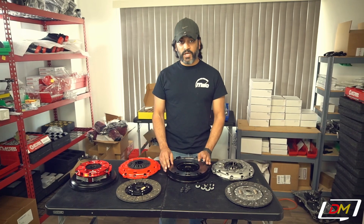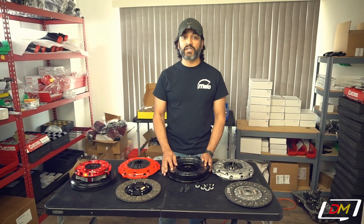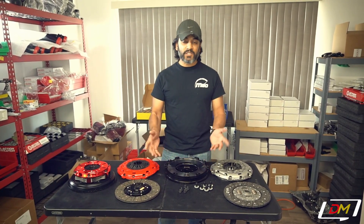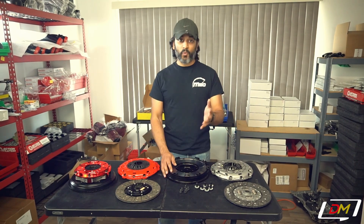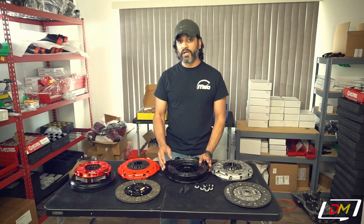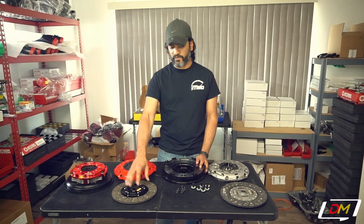If that's not enough torque holding capability for you — it is more than the Stage 1, but not as much as the Stage 3 and 4 — the Stage 3 and 4 clutches are actually both 6 pucks, similar to what you've seen from other manufacturers. The Stage 3 is a sprung disc, which we recommend for all street applications. Always use a sprung disc if you're going to drive this thing around regularly. The Stage 4 is a race-only application with an unsprung friction disc.